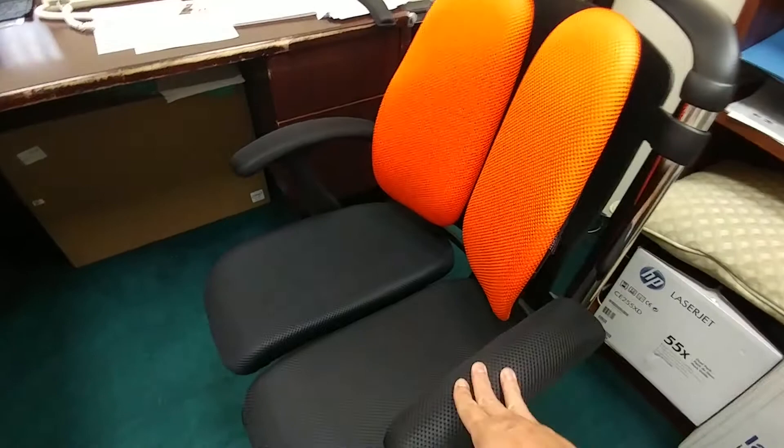That is the Hara chair. In terms of one through five stars, I would have to give this a three and a half. That's pretty much it. Thanks, guys. I'm George.